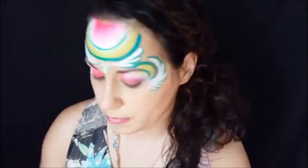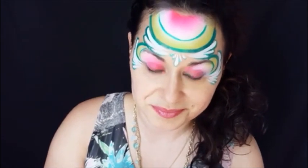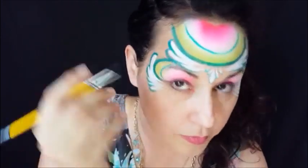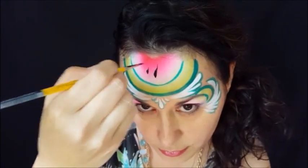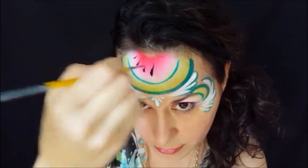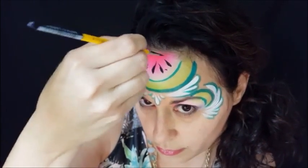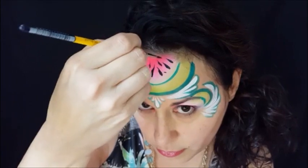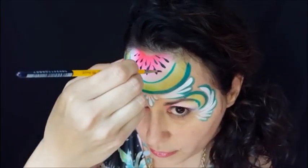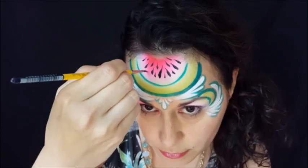I'm going to use the same brush and wolf black, load it up real well, and do the seeds of the watermelon. I'll start with one larger one in the center — just press and flick up. They're basically very small little teardrops, working my way around, doing the center section first. Here's the next row, putting them right in between the first row. I kind of like to vary the sizes of them to mimic what a real watermelon would look like.